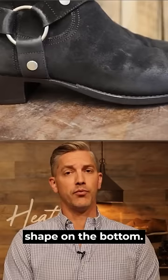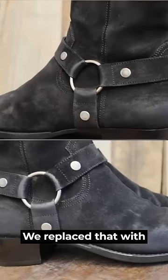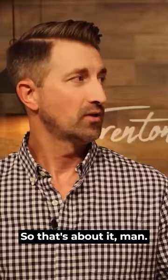As you can see from the beginning, these things were in rough shape on the bottom. We were able to get some new insoles in there, put a new Blake stitch welt on. Remember those heel blocks? We replaced that with full stacked leather. So that's about it.